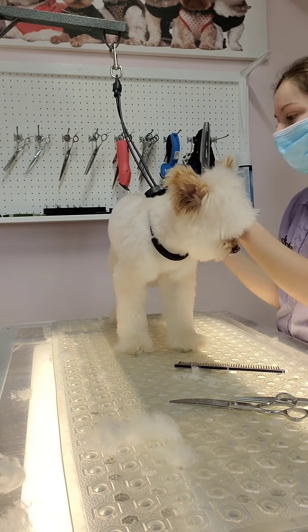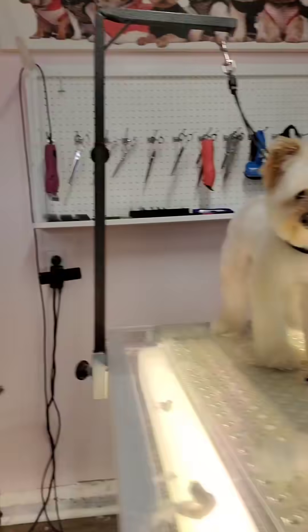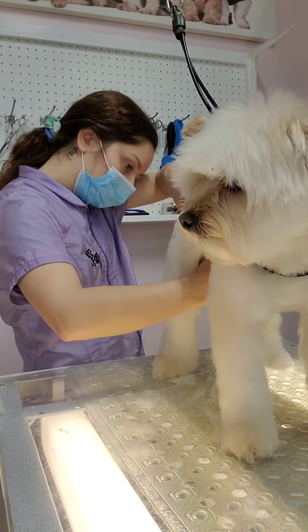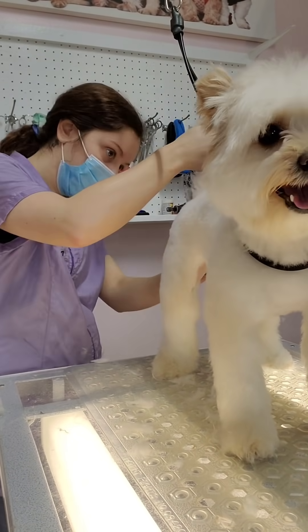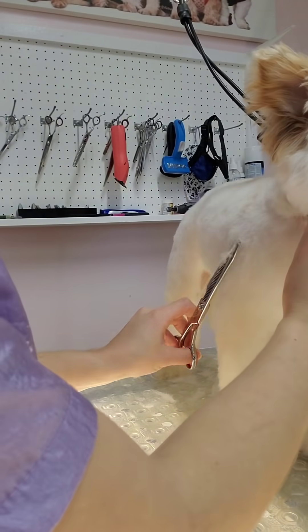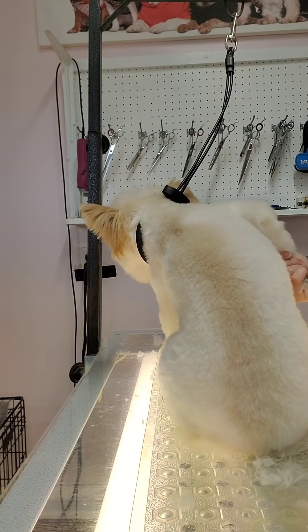It's easy working on a dog like Rosie who is so well behaved — it can be a lot more difficult to achieve this type of haircut on a dog that moves a lot. To get a dog this well behaved for grooming, you basically want to start from when they're a puppy and bring them in regularly. There are some dogs that just never get used to it, but you can usually get most dogs to comply.